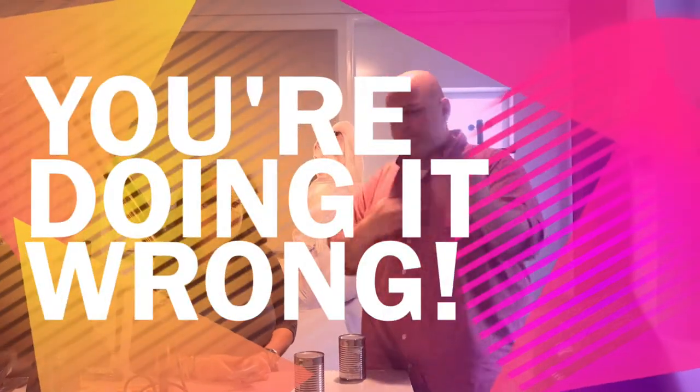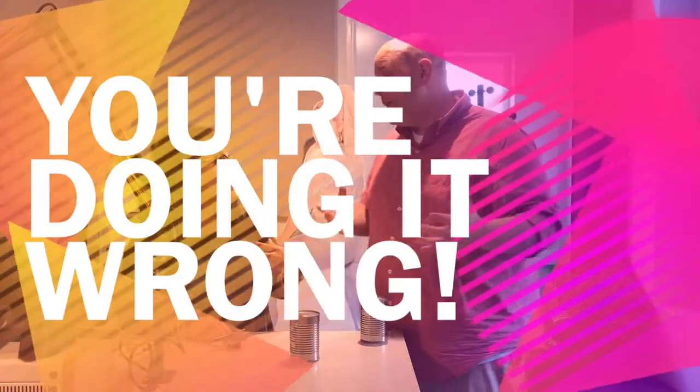Welcome to the Rob and Christine channel — not really, but this is what we're calling it. We're going to do an infomercial because I have recently realized there are better ways to do things. So let's go ahead and title this right now: You're Doing It Wrong!